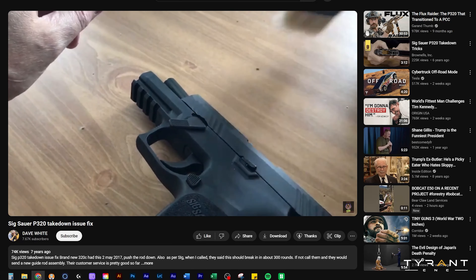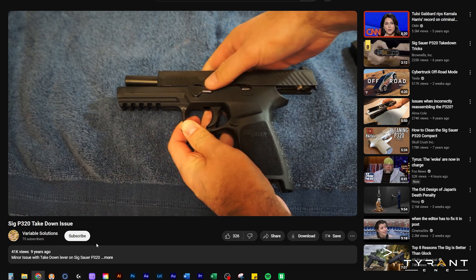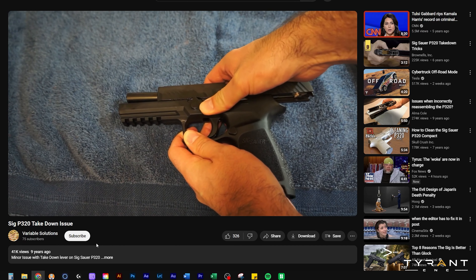For you guys having the issue with the Sig Sauer disassembling them, this lever can be a b****. No. So, of course, it should be ready to take down right now with the lever. And as you can see, it gets hung up right there.